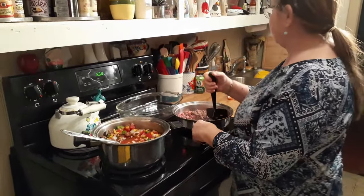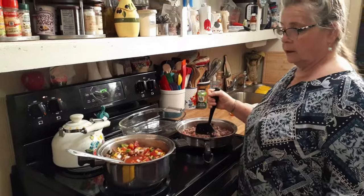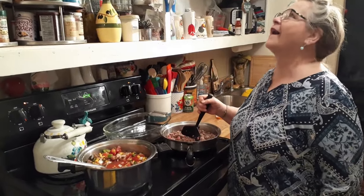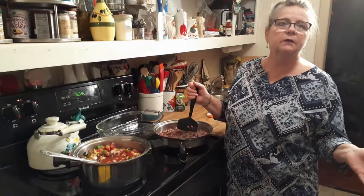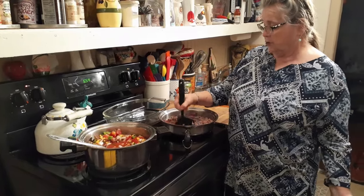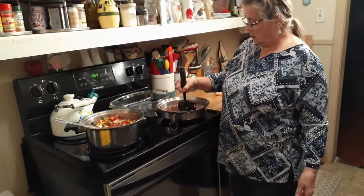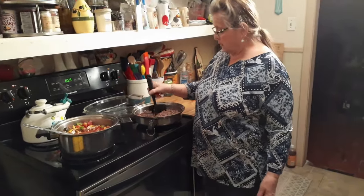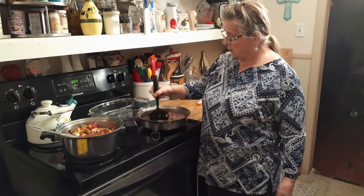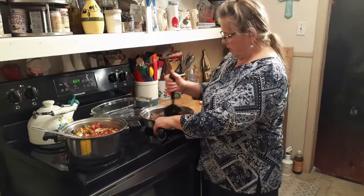You might think it's going to taste like spaghetti, but it doesn't. This is a one-pot meal, unless you want some mashed potatoes or something with it. You've got vegetables in there. This is my own recipe for many years. I'm going to put egg noodles in here, and then pour everything over top of it and let it bake in the oven.